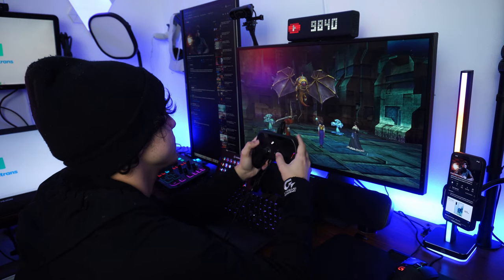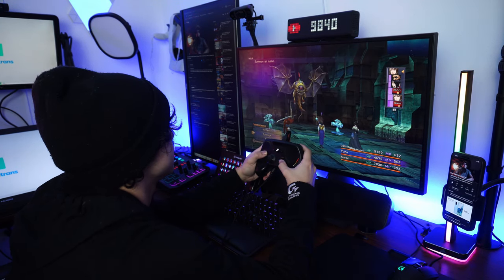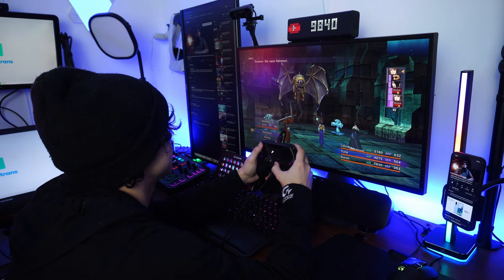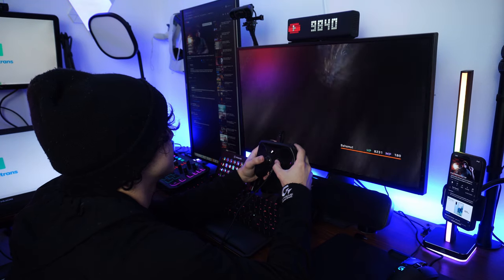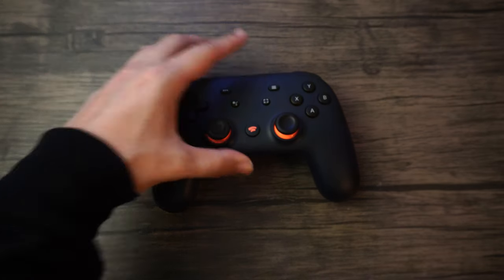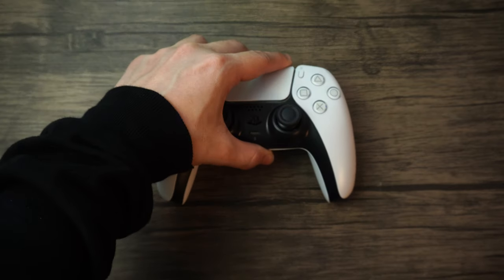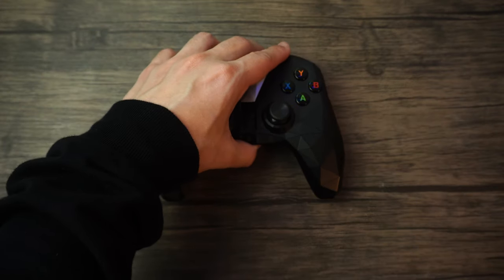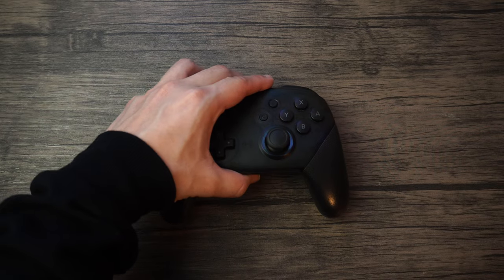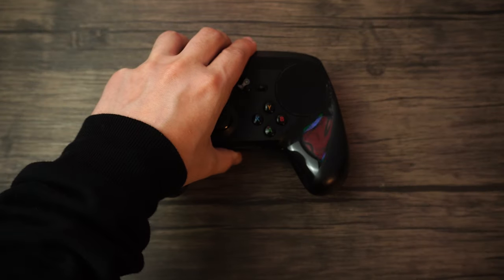The Steam controller was my least favorite for turn-based games — it just feels like too much for a relaxed genre like this one. Sure, you can tap to move the D-pad rather than pressing it, but the controller is just too big for my liking. So for Final Fantasy 10: Google Stadia controller at the top, DualSense in second, Nvidia Shield in third, Xbox Series X in fourth, Switch Pro in fifth, and Steam controller in last place.